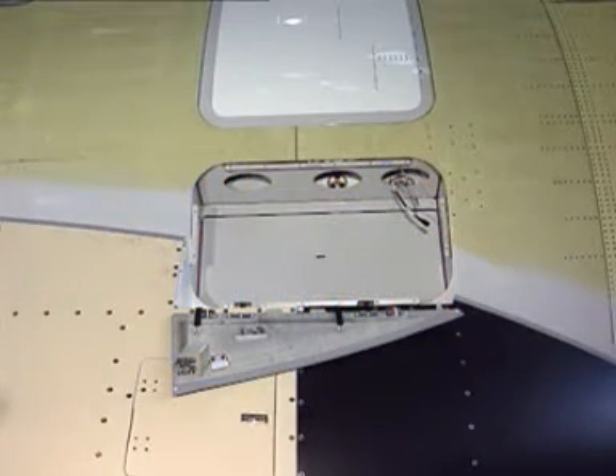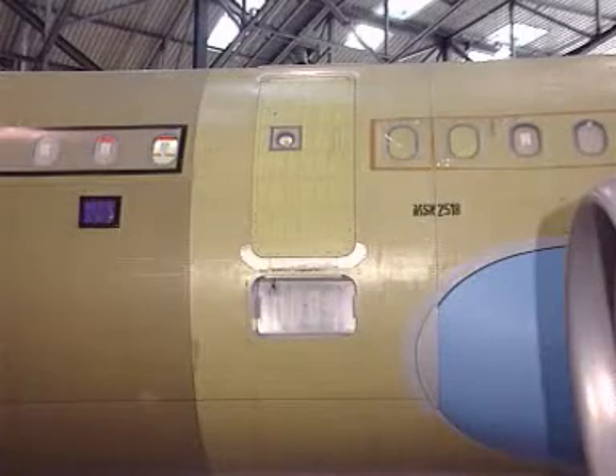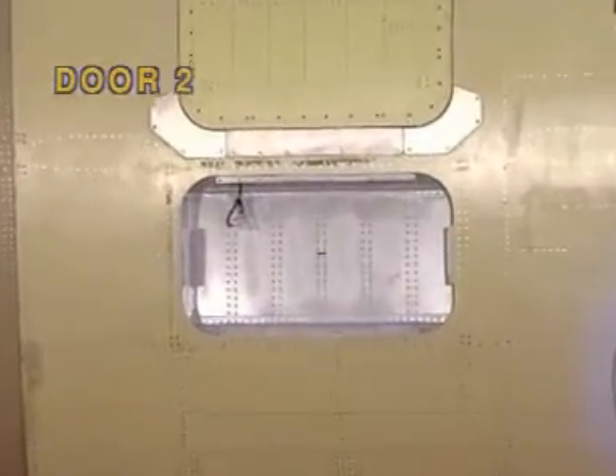The installation procedures are given for the escape slide stowage compartment, located below the left door 3. The procedures for compartments located below the right door 3 and the left and right door 2 are almost the same.